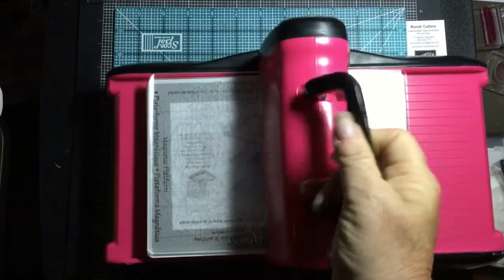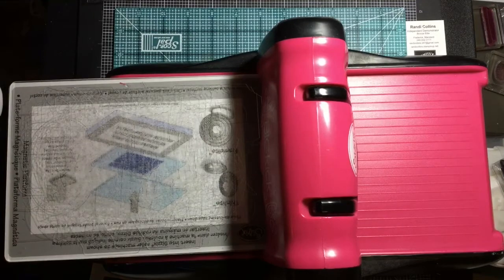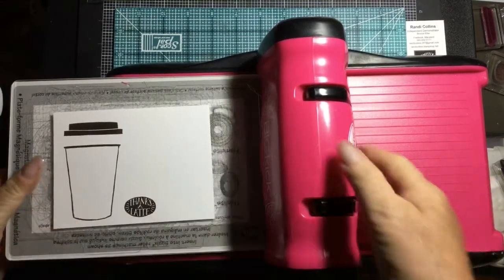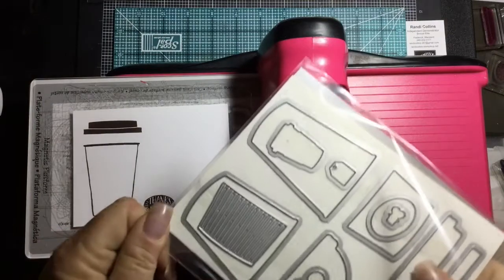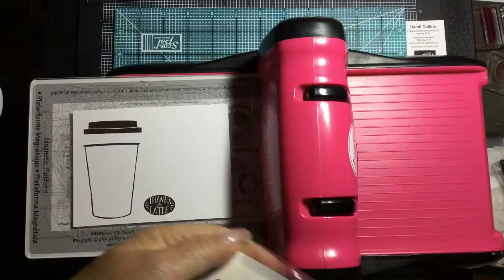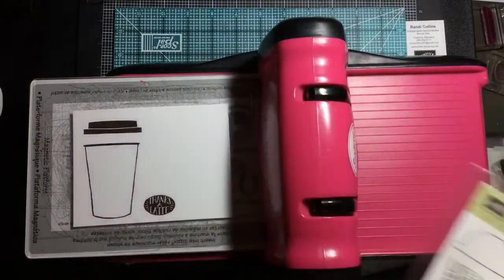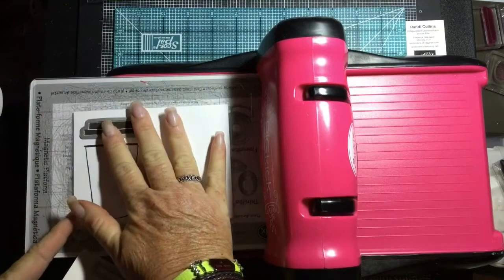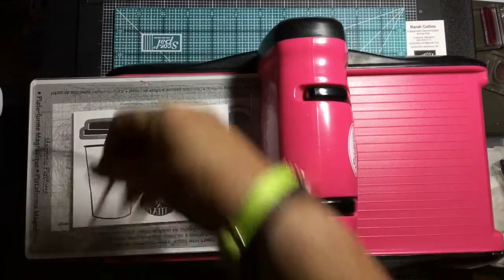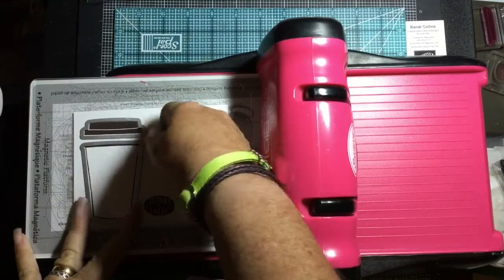Here's our Big Shot — mine is the older pink model. I'm going to lay it on the platform with our magnetic platform, then take the dies. I store my dies together in plastic sleeves with the stamp set so everything is together for me. I'm going to take my coffee cup lid, lay it on there, then get my cup — I'll cut all of this out at the same time.